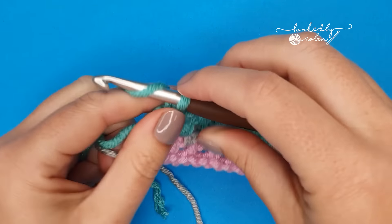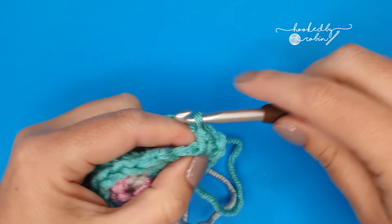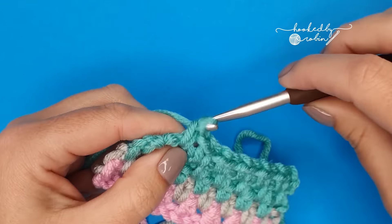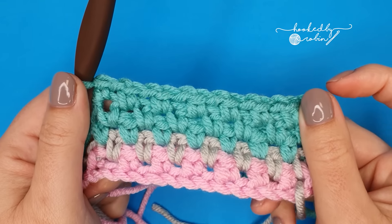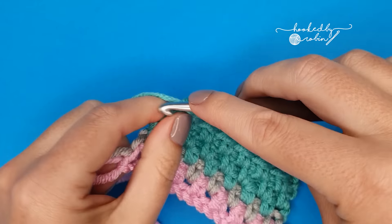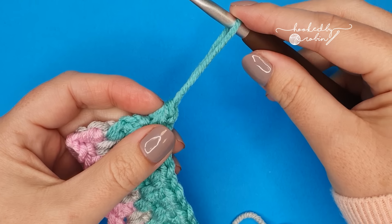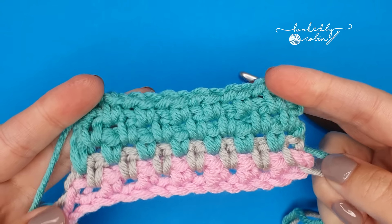Continue repeating row 2 for as long as you want your project to be. When you reach the very last stitch on your very last row and your project is the size that you want, chain 1, cut your yarn leaving a length to weave in, pull that up and out, pull it tight, and your project is complete.